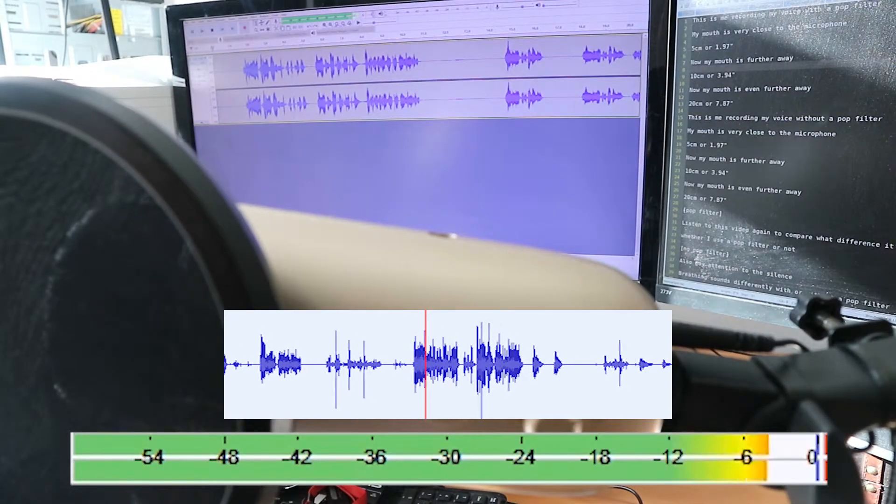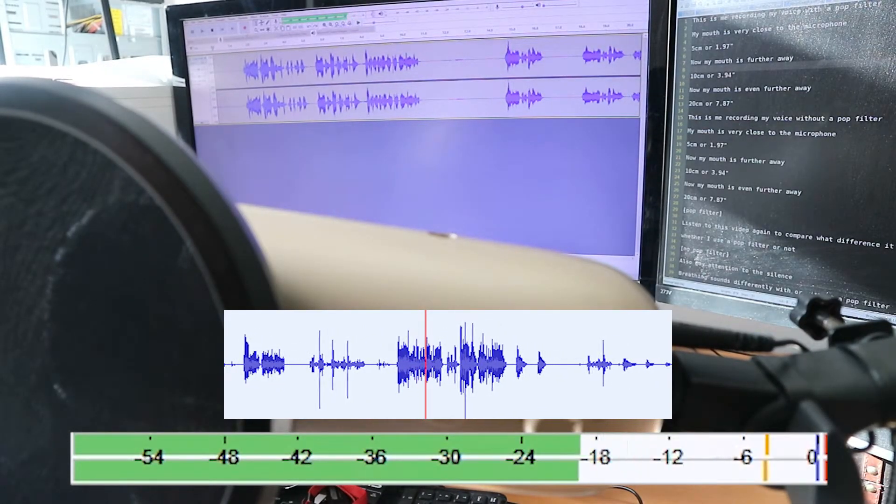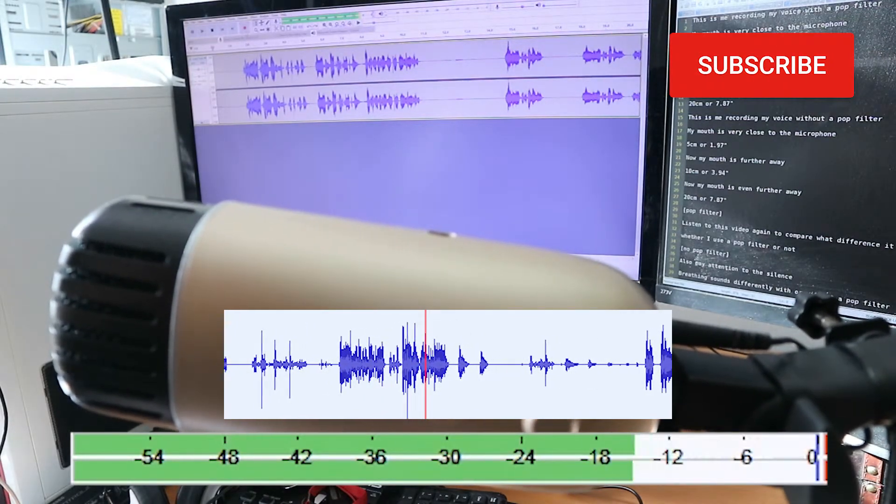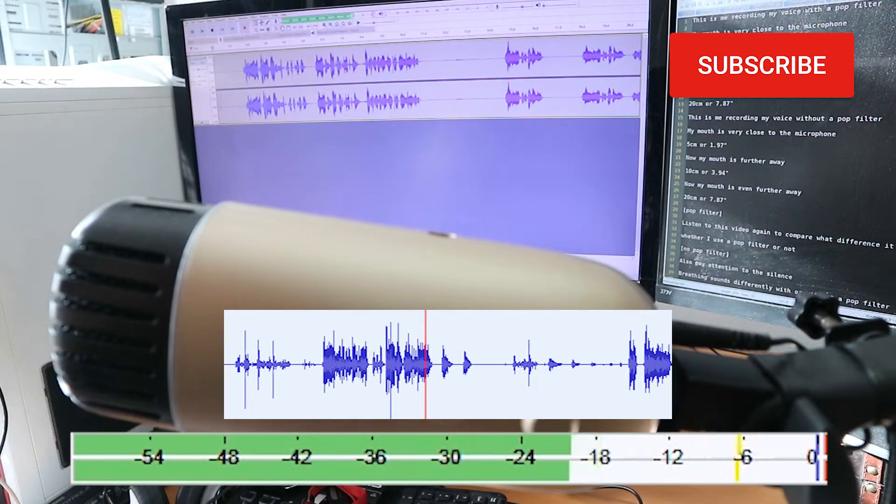Listen to this video again to compare what difference it makes whether I use a pop filter or not. Also pay attention to the silence — breathing sounds differently with or without a pop filter.